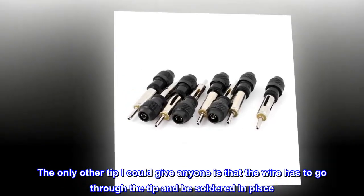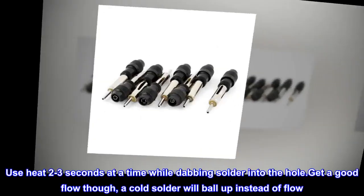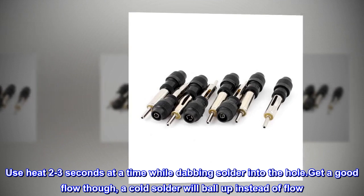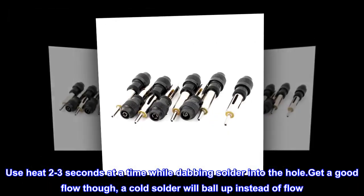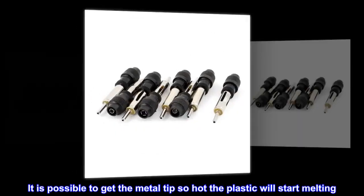The only other tip I could give anyone is that the wire has to go through the tip and be soldered in place. Use heat two to three seconds at a time while dabbing solder into the hole. Get a good flow — a cold solder will ball up instead of flow.